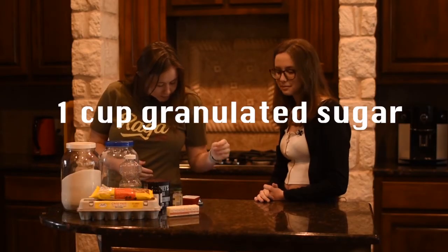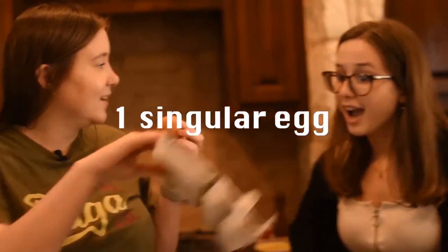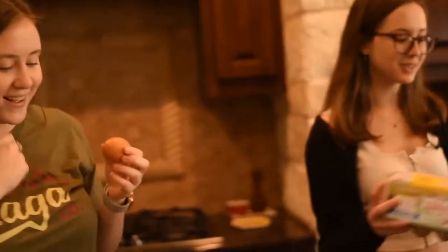A cup of granulated sugar. Claire, this isn't a cup. A singular egg. I'm like, I'm trash girl today.